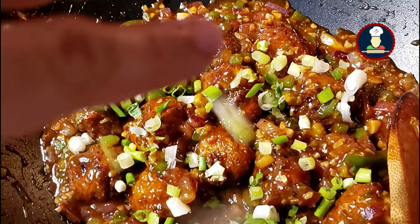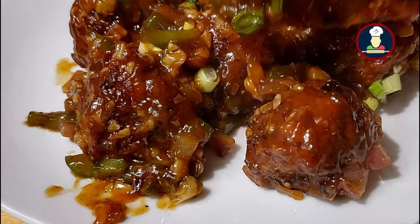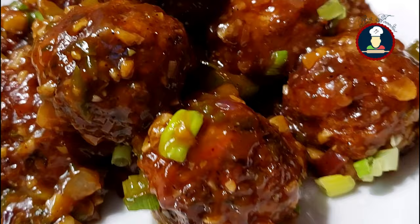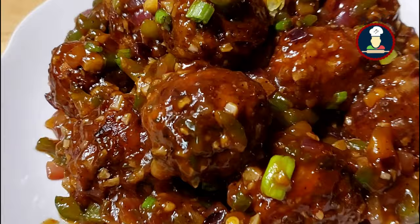We have served the Veg Manchurian and you can see how delicious and tempting it is looking. This Veg Manchurian really tastes very delicious. You can enjoy it as a breakfast, snack, appetizer or starter with a meal. So enjoy this yummy and tempting Veg Manchurian with your family and friends — this is a favorite with the kids, they love it. While serving, we can garnish with some spring onions on top. The spring onion adds a crunchy texture and flavor to Veg Manchurian.